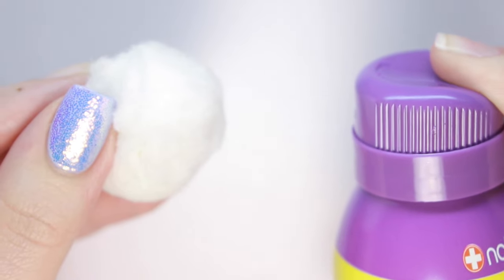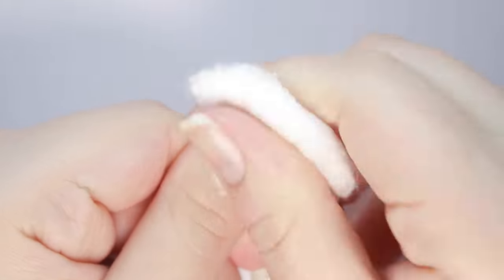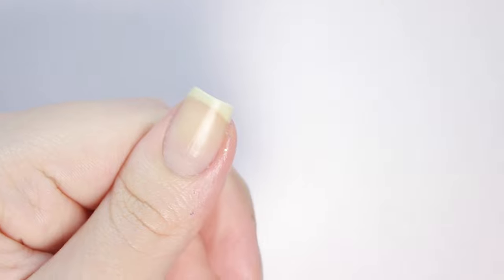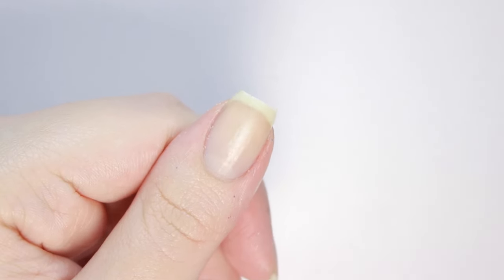Now it's time for the glitter nail. I'll be honest, I really had my doubts about this working, because this glitter was super chunky, but to my surprise, it actually removed it. I did put a little bit of elbow grease into it, but I'd rather do that than having to use the foil method every time I use glitter polish.